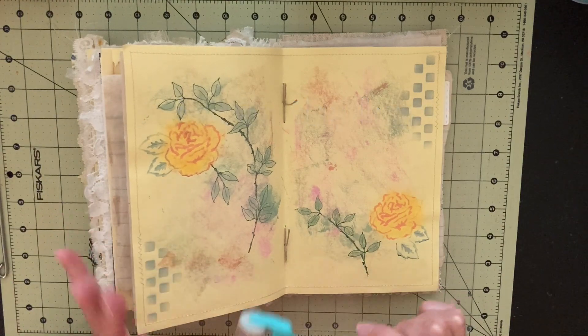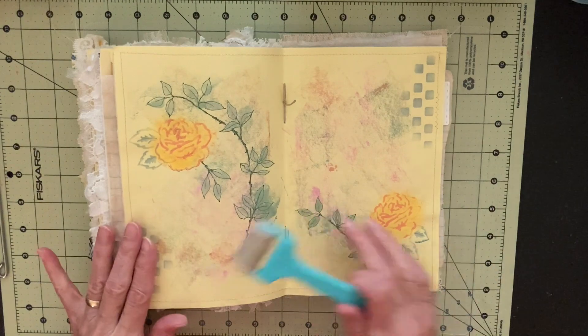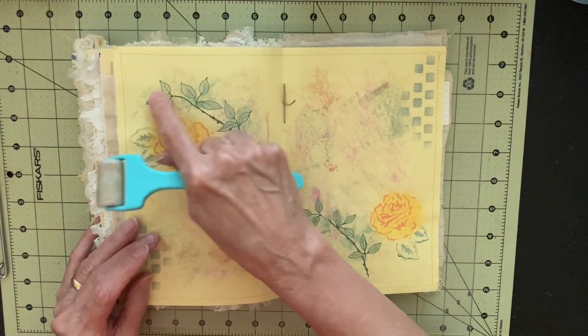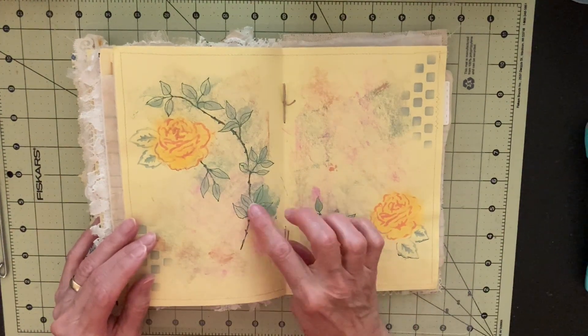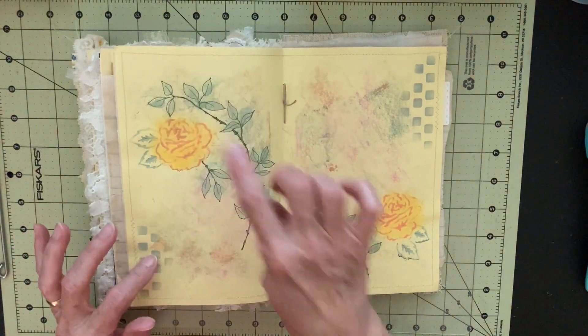That's what I use to put this background ink on there. I'm hoping I'm going to get another brayer that's a little bigger than this one because I think it would be smoother. This kind of ended up being a little bit splotchy, especially right here where I had these green splotches, and I decided that they kind of look like leaves on a stem. So then that's when I decided to cut a stencil for it.